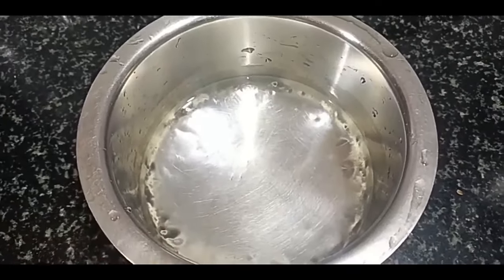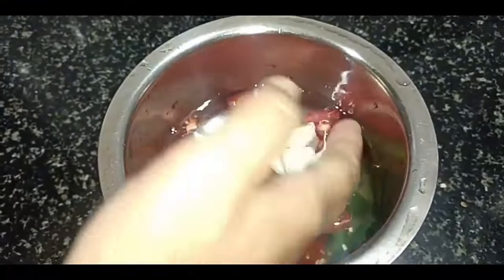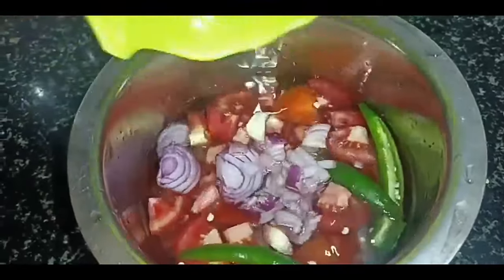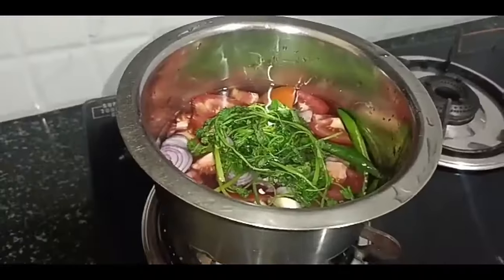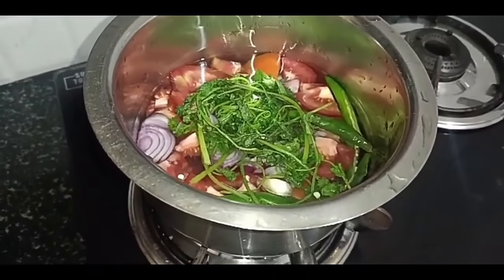We are going to cut the tomato. This is the tomato — I will cut the tomato.